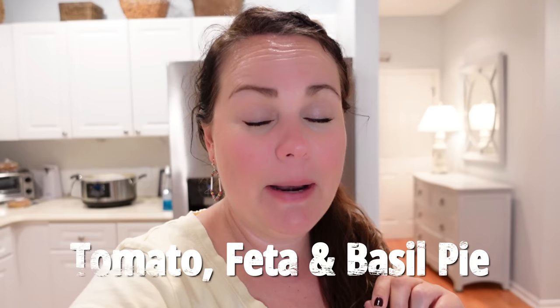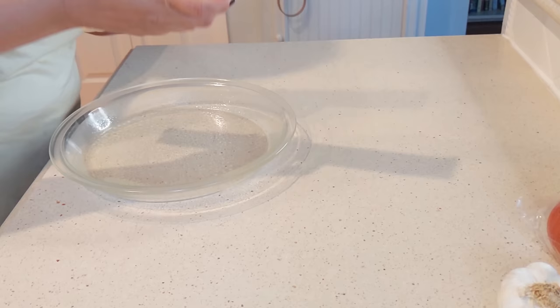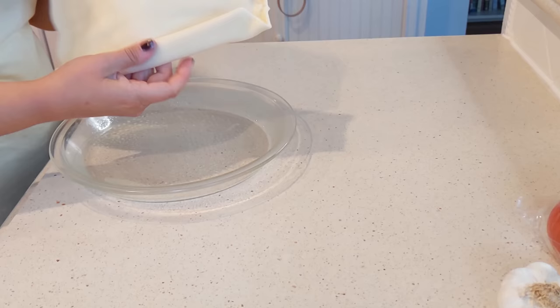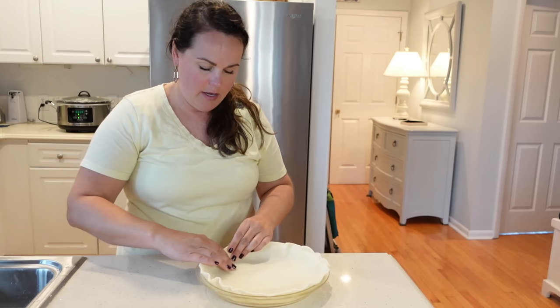We're going to make a tomato, feta, and basil pie. We're going to do another recipe with these rolled pie crusts. You can obviously make your own — I will have a link in the description box. I've already sprayed my pie dish and we're just going to roll this out. My oven is currently preheating to 400 degrees, and then we're going to cook the crust just a little bit while we prep some of the other ingredients.